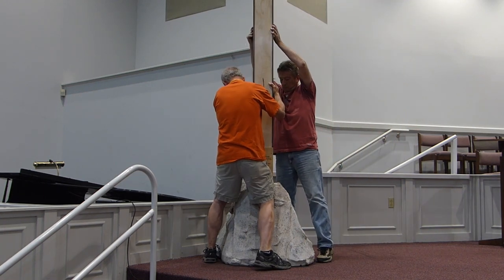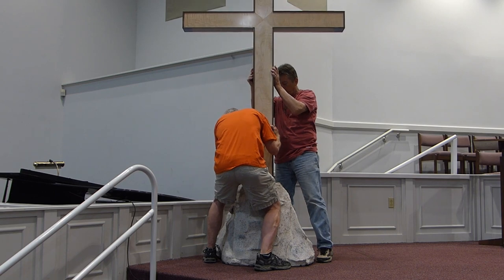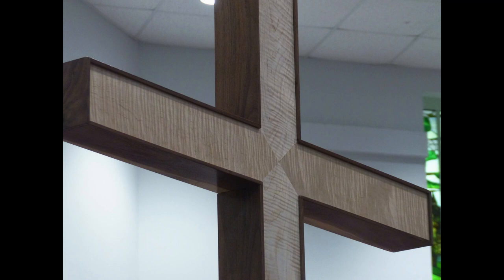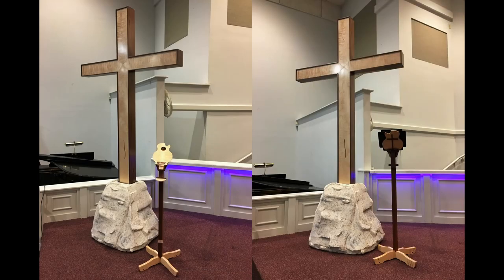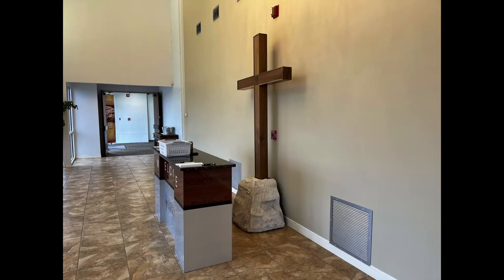It only weighs 35 pounds, but it is a bit awkward to handle. It stayed up on the platform for about a year, and you can see it next to the iPad stand. Right now it resides in the front entrance of the church, with the walnut side showing. Thank you so much for watching — I hope you enjoyed this. Subscribe and turn on notifications; I'd love to have you stick around.